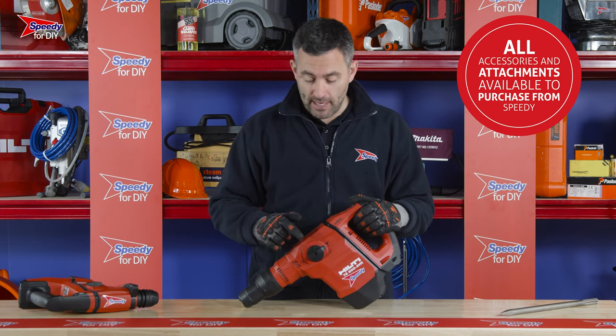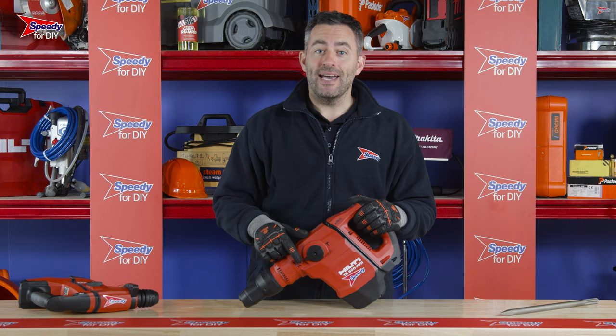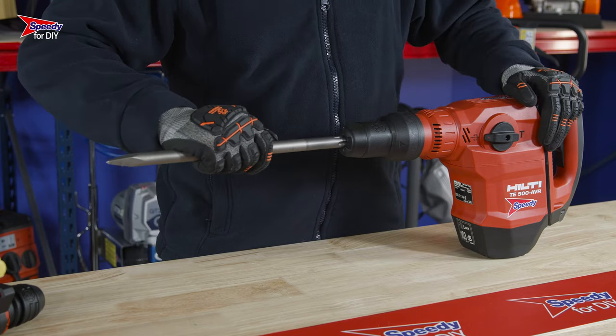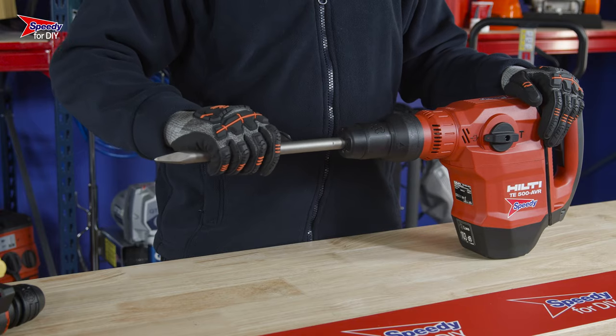Whichever attachment you need, fitting it to the breaker could not be easier. Every breaker will have a rotary switch on the side like this — ensure that this is turned to the attachment icon and that the breaker is disconnected from its power source when changing an attachment.